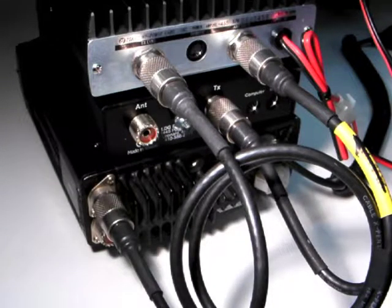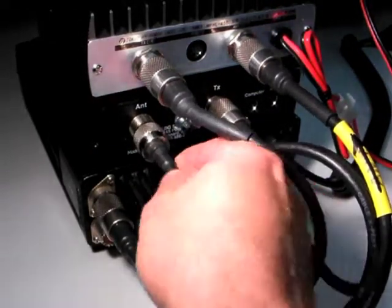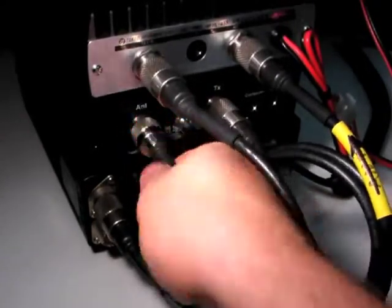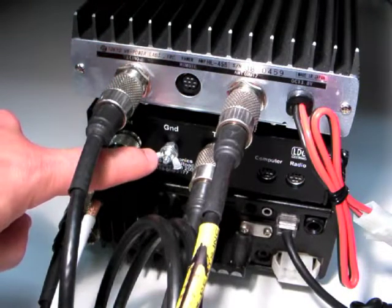to the TX jack on the rear of the Z817H tuner. Connect your antenna's coaxial feed line to the antenna jack on the rear of the Z817H. LDG recommends that you connect the Z817H to your station ground using the wing nut provided, marked ground, shown here.